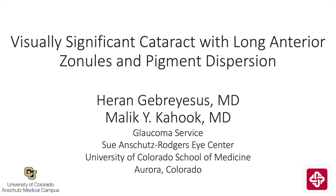This is Malika Huck from the University of Colorado. I'd like to present a case that I recently did with our glaucoma fellow, Heron Gabrielsus, titled Visually Significant Cataract with Long Anterior Zonules and Pigment Dispersion.